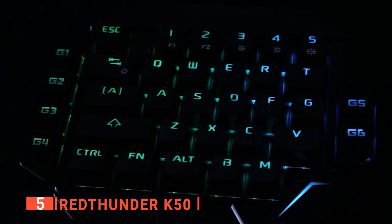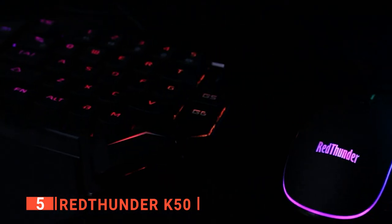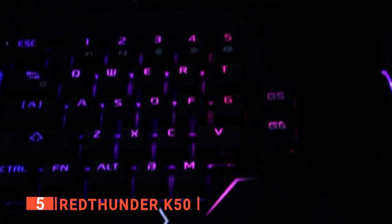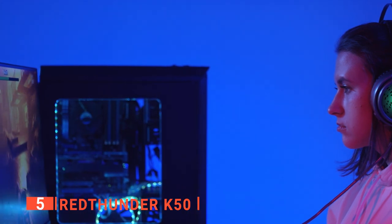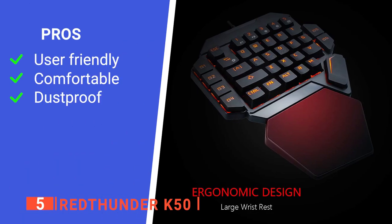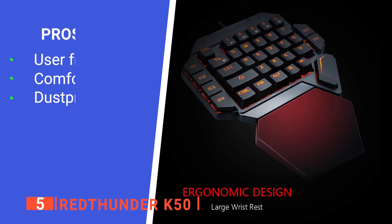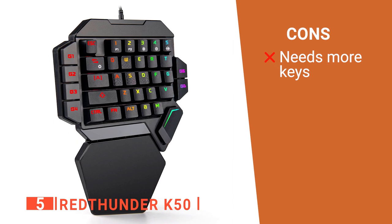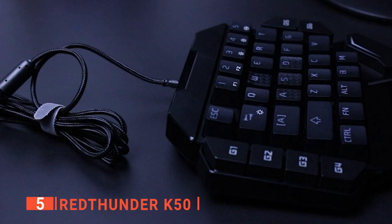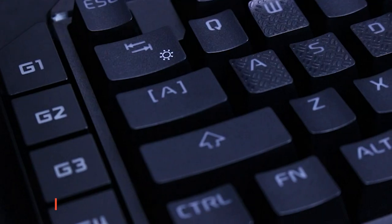Its keypad is driver-free — you can plug and play — and it is fully compatible with Windows 10, 8, 7, Vista, Mac, ME, Linux, and IBM. This will make your gaming experience sweet and memorable. Its pros are: the design is ergonomic, the keypads are comfortable, and the switches are dust-proof. However, its six programmable keys might not be enough. The Red Thunder K50 emphasizes comfort and convenience and provides an excellent experience for gamers.